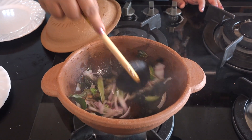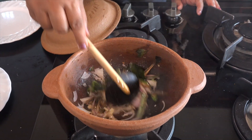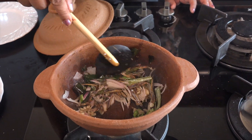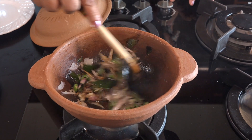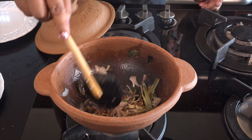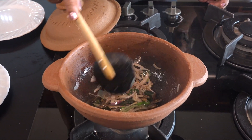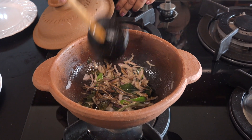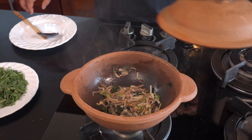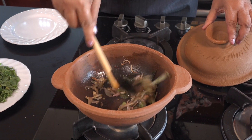Then we will add the water. We will add the water. You can get quite an issue with onion. You have to add the onion, just a little bit. You can add onion with onion.